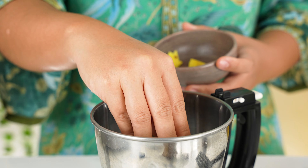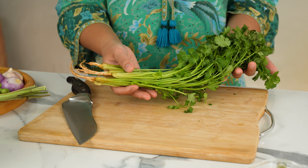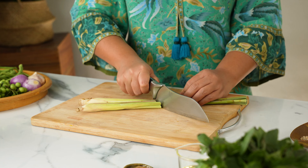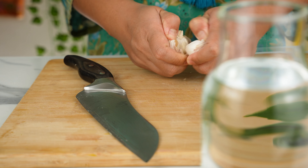Next, we need about 1 inch or a thumb-sized amount of fresh galangal, peeled and sliced thinly. Then we need some fresh coriander — but not the leaves, we want just the roots, about 5 or 6 of them. Into the blender they go, along with 2 lemongrass stalks, which we're slicing thinly so they blend easily.